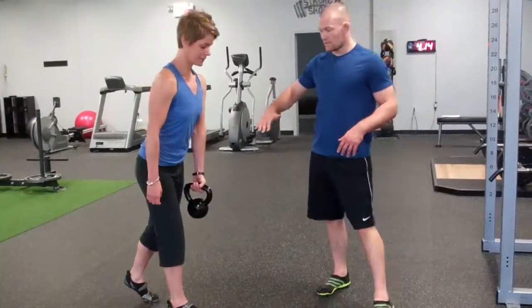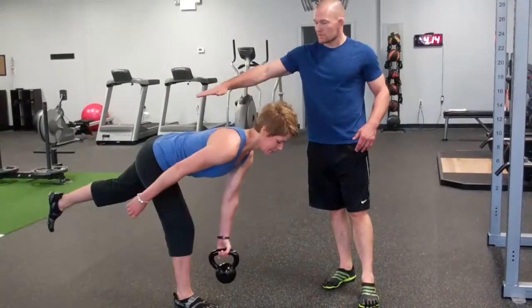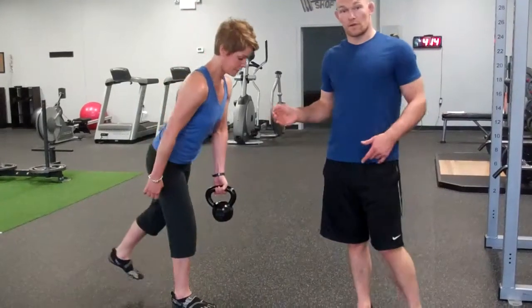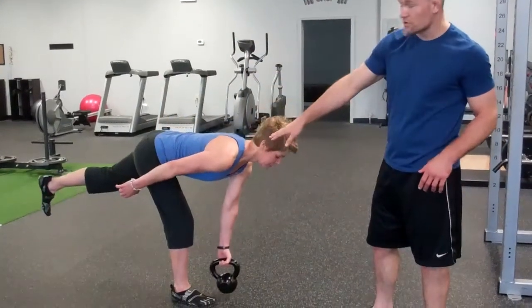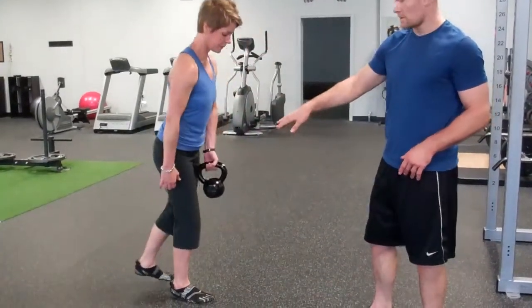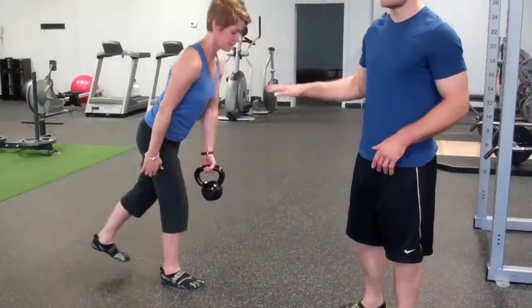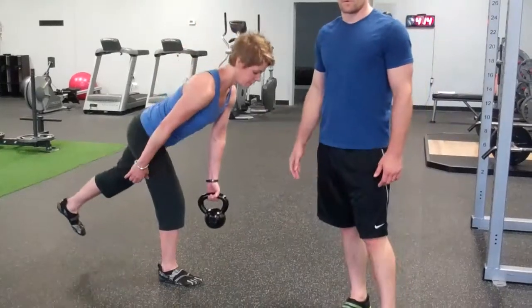You're going to lower yourself down, making sure that back leg goes straight back. Only go as far down as you feel comfortable going and as far down as your hamstring will let you go. If you start feeling tightness about there, that's fine — you can come back up. You don't have to get down all the way to the floor.